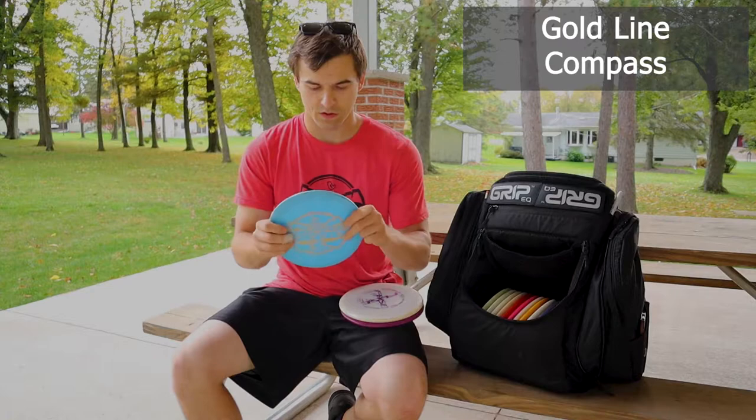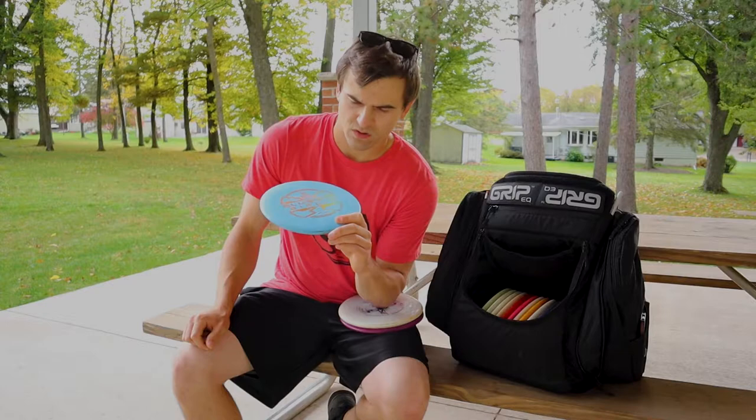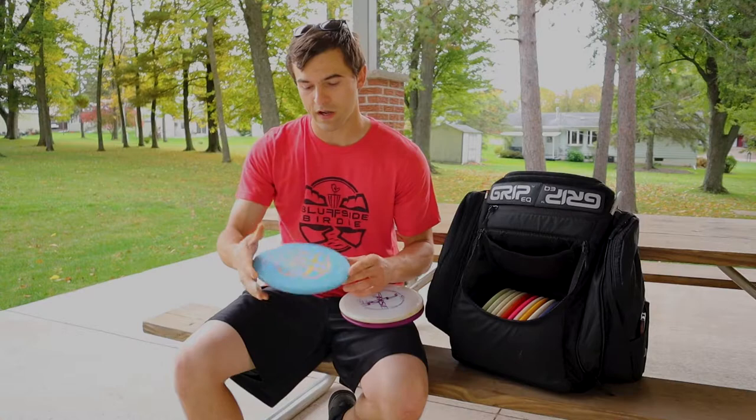Compass is my straight flyer. This one's getting a little time on it. This is the Tournament Plastic Compass — gold line. Pretty straight, like I said. It's getting some time on it, so it gets a little turn if I really rip on it, but a really straight, reliable mid-range. I'm digging the Compass. Getting a little bit flippy.